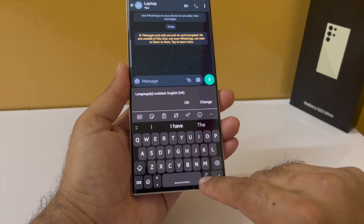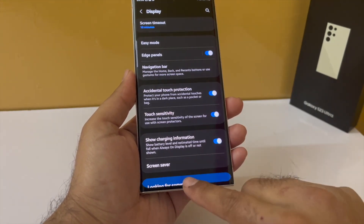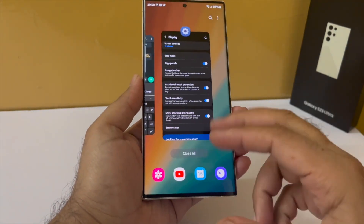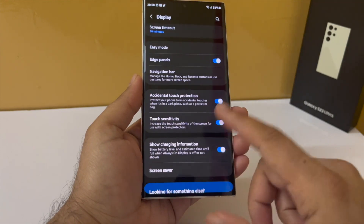Swipe gestures are awesome. It turns the edges of your screen into the back key, so just swipe like this to go back. Swiping in from the bottom will take you to the home screen, and if you swipe up and hold, that will open up your recents. You should turn on swipe gesture if you want a better full-screen experience on your Samsung Galaxy smartphone.